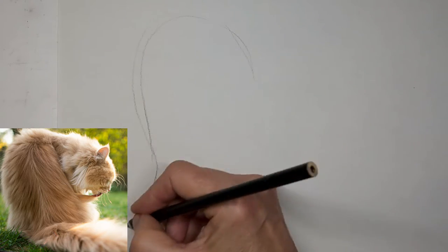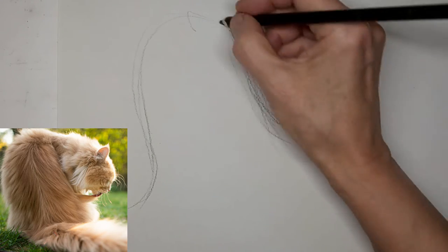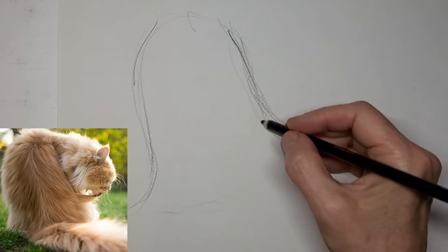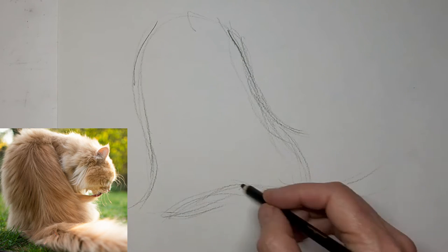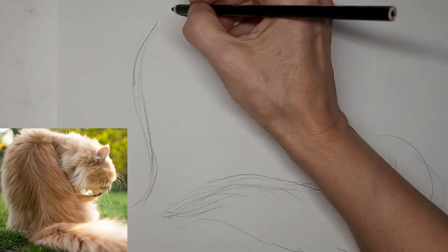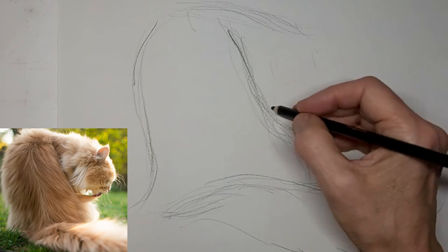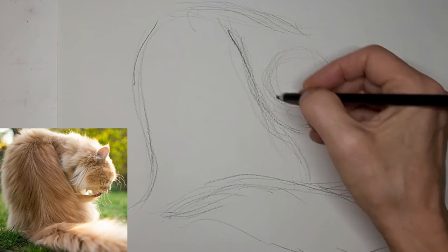So we're going to draw this kitty. Just want to get that nice swoop of that back first — that's what kind of appealed to me in this picture. Just the nice flowing lines. What I really like is how you can see that little bit of fur that's pulled out where kitty's licking.